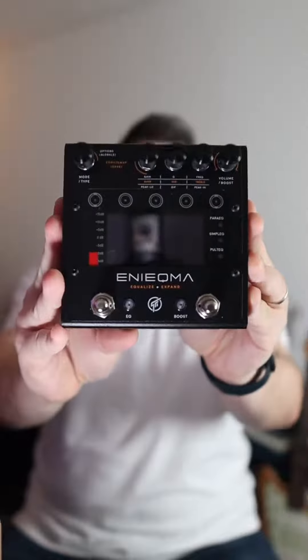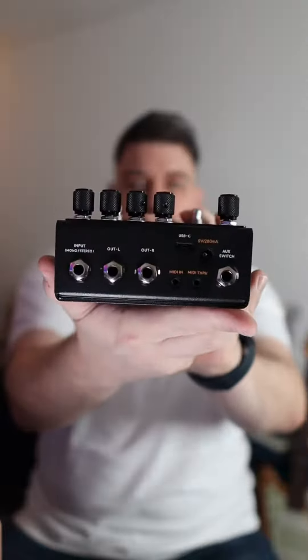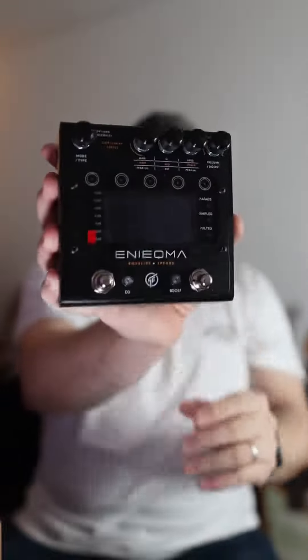And here's the Anikma. Really cool format, really love what they've done here. The dual foot switches, the routing options. Let's get it on the pedal board and let's see how it's going.